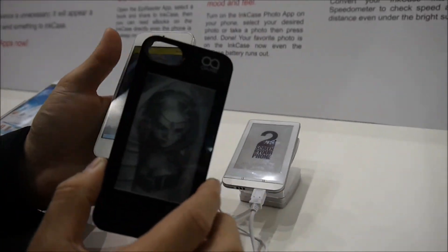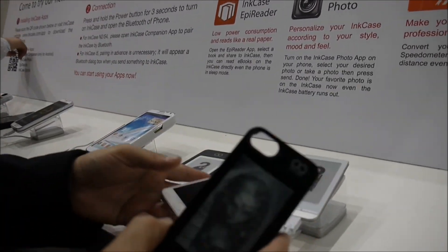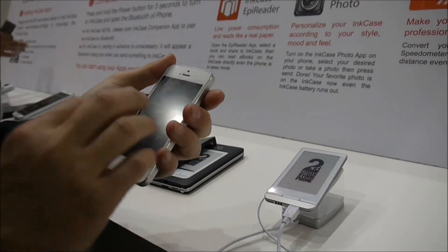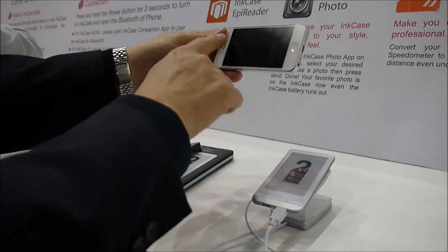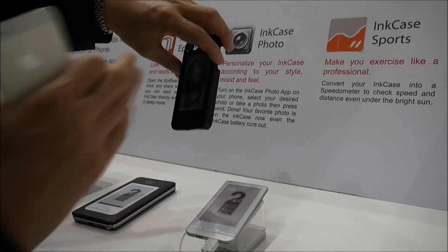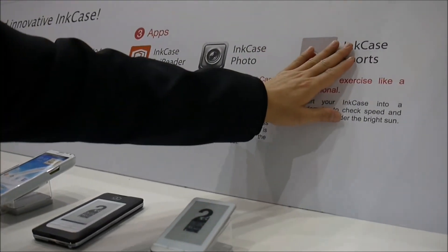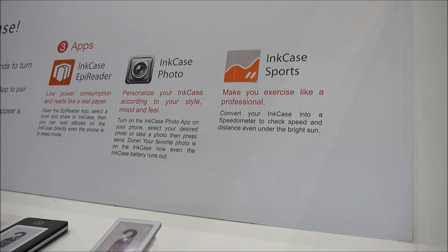That is the ink case. What is Sport? Sport is a beta — I can't demonstrate it here — but the concept is that many people use iPhone apps to do workouts and check stats on a bicycle. With the ink case, no need to use the phone; just put the ink case and the application will publish information like distance and speed. Ink Case Sport is not yet on the App Store — it's a beta — but the other two apps are available.